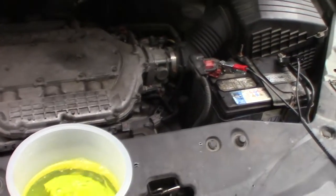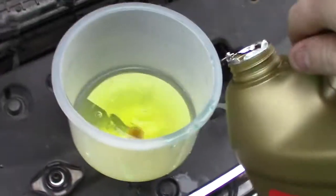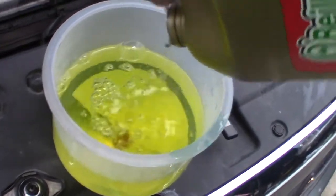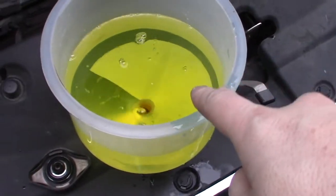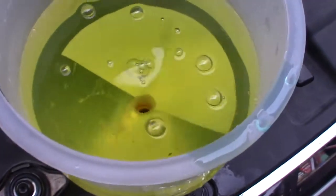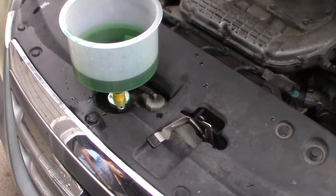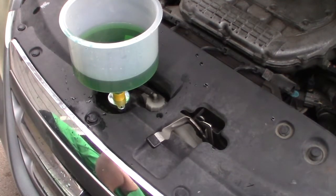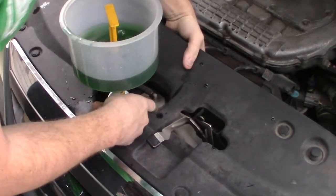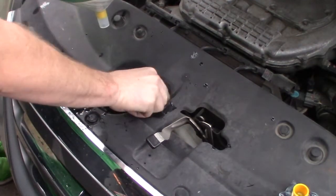Throughout the burp, watch your temperature gauge and make sure it doesn't spike, and turn your heater on hot. You can see all the bubbles — it's taking fluid in, fill it back up. This creates a high point in the system, like a water tower — all the air is going to come up here. Burping is complete; we have no more bubbles popping up. Close the funnel so you don't dump it everywhere, open your overflow, cap the radiator, and make sure the overflow is topped off.